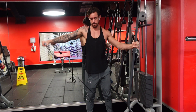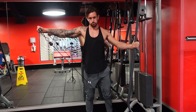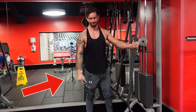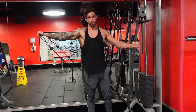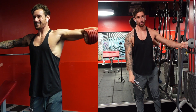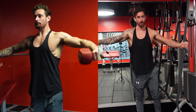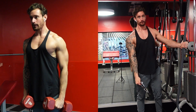Moving on to the cable lateral raise. With cables you can maintain continuous tension over the muscle in both the eccentric and concentric phase, basically meaning that the muscle is going to be under tension throughout the whole movement. When comparing the cable lateral raise to the dumbbell lateral raise, the main difference is with dumbbells, the tension over the medial delt is almost nil at the starting point.